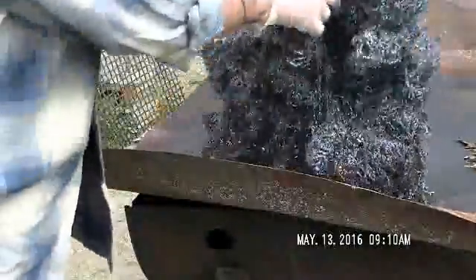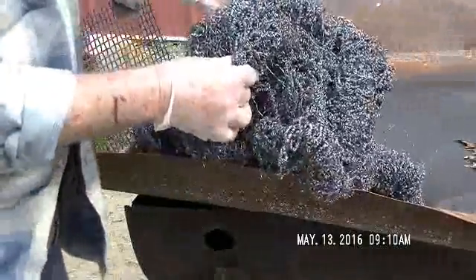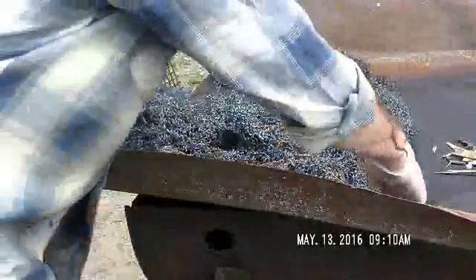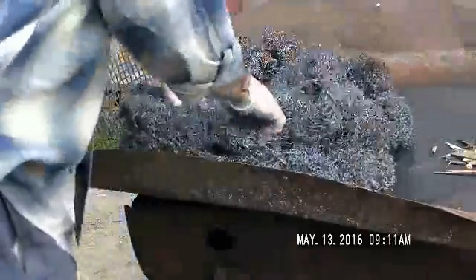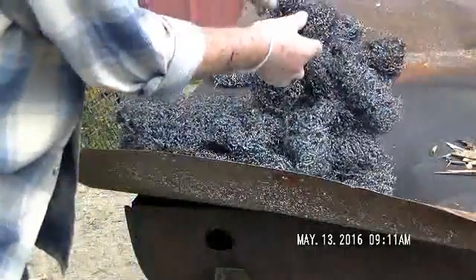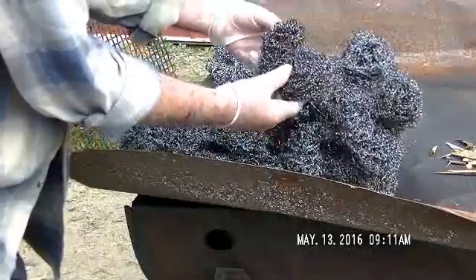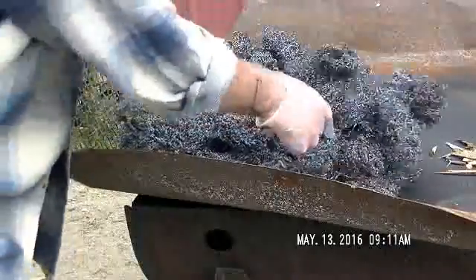Underneath the barrel here, these are all dry now and the stainless steel looks good. I flip it over with a fork — still got a couple of coals in there I gotta get out. That part right there didn't look like it got it all the way, but that's close enough. It'll work real good.